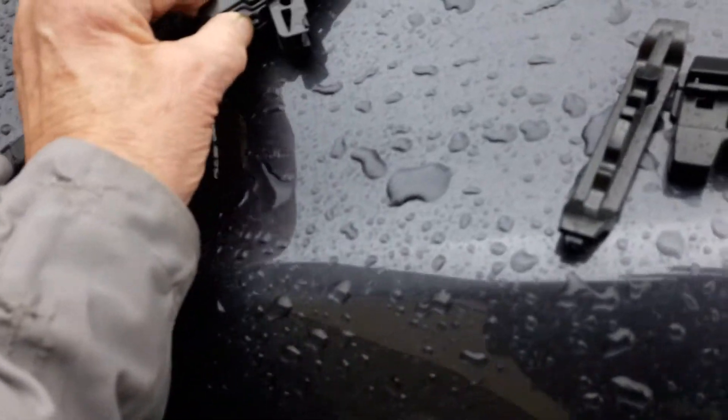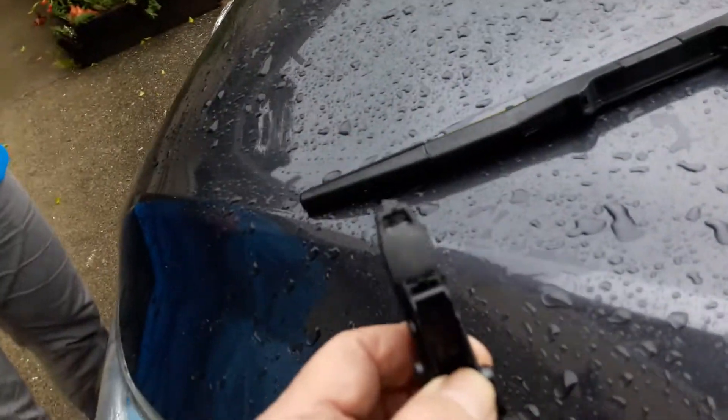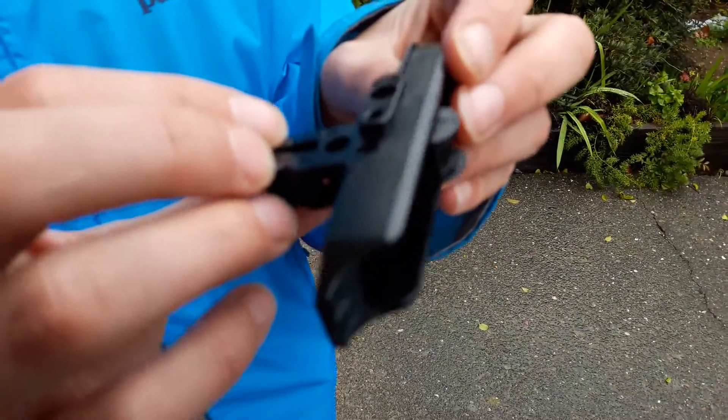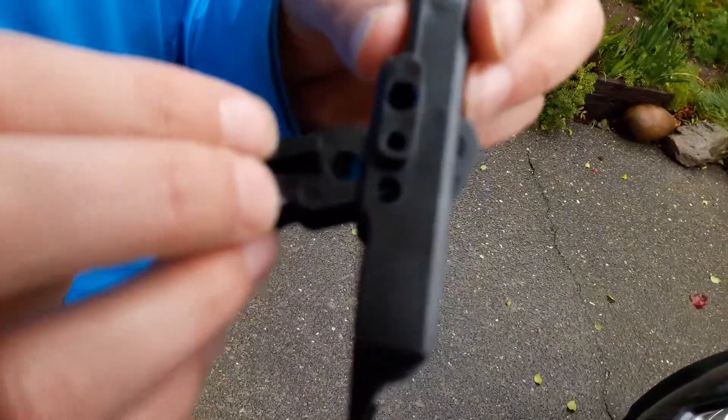You just put it on the wiper blade and snap it in place. Pay attention to these details. See, there it is.